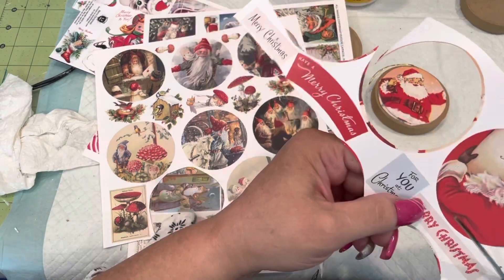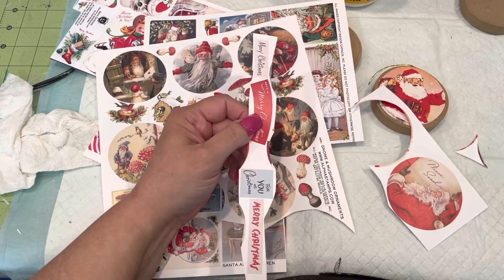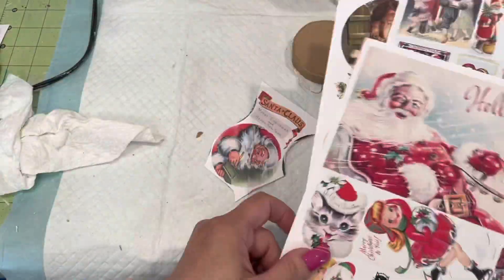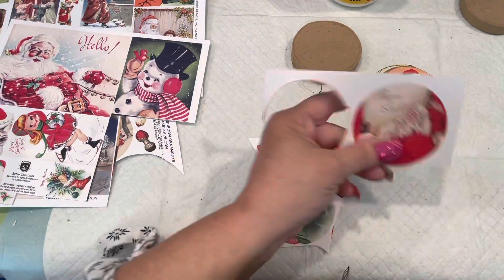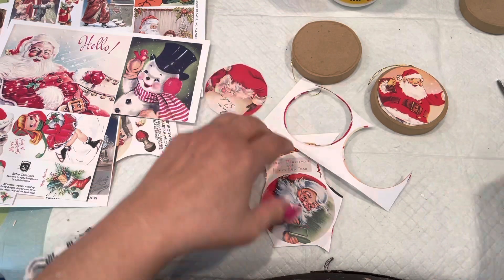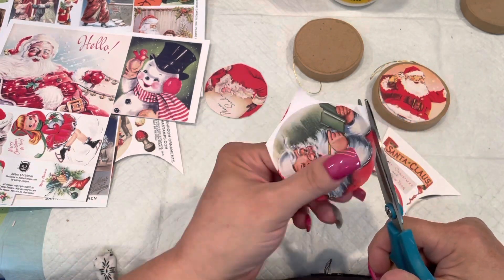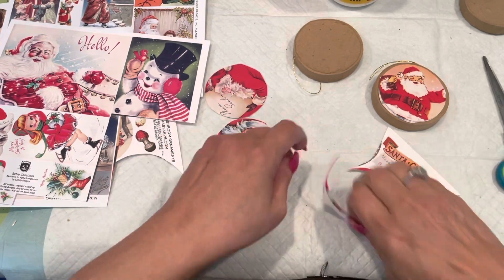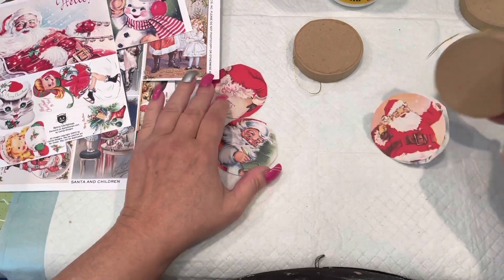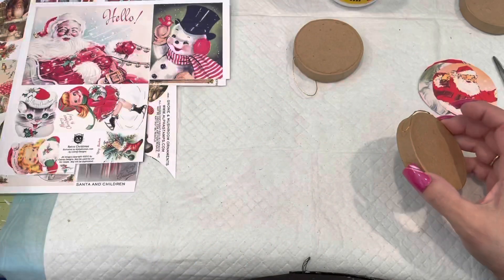In the little stash I found — when I'm cleaning up I just stick things everywhere — I found these little paper mache ornament-looking things. I'm not sure where I got them, maybe thrifting, or I may have picked them up at Michael's or Hobby Lobby. I'm sure the big craft stores will have something like this this year — they usually do, it's pretty standard. So I decided I would cover both sides, and I'm cutting out six Santa Claus-looking images.